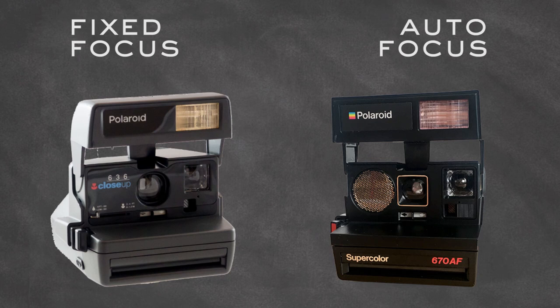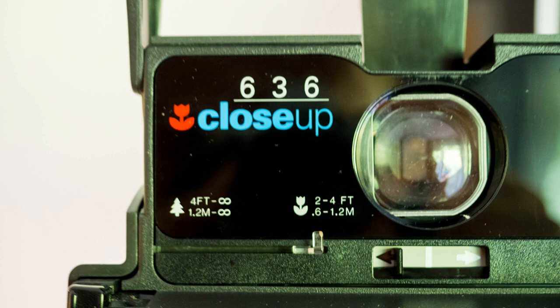The fixed focus model basically says everything from 1.2 meters to infinity is going to be in focus. The autofocus model has different zones for focusing and you can go as close as 60 centimeters or two feet. Polaroid also made a fixed focus camera with a close-up lens — you can slide it in front of the regular lens and take pictures between 60 centimeters and 1.2 meters, or two and four feet.